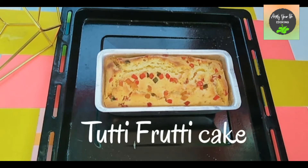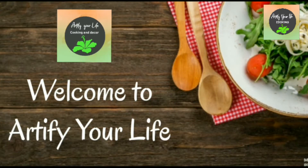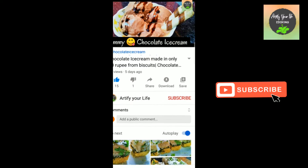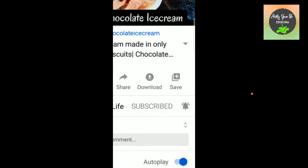Hi guys, welcome to Artify Our Life! Today we are going to make tutti frutti cake with home ingredients. Without wasting any more time, let's start this recipe. Friends, subscribe to my channel, hit the subscribe button below, and also hit that bell icon so you will get new video notifications and updates.